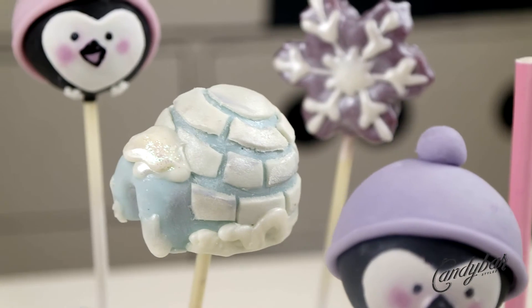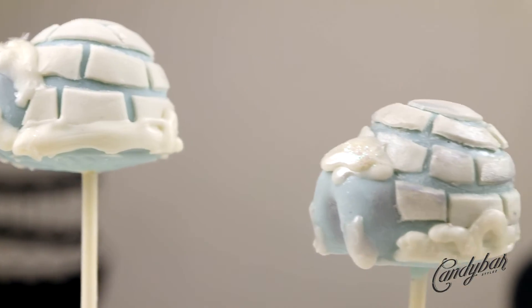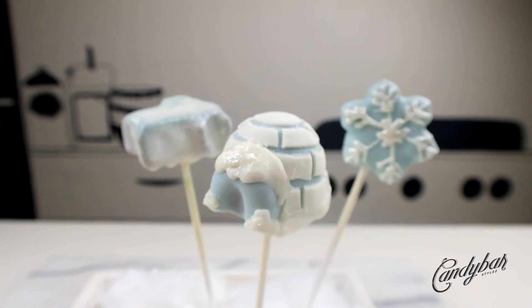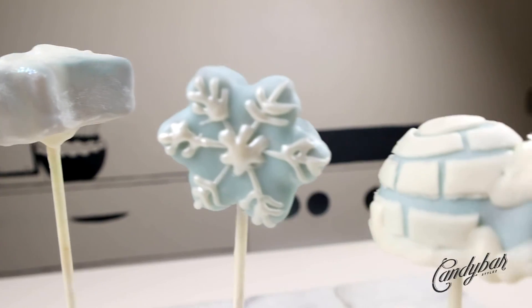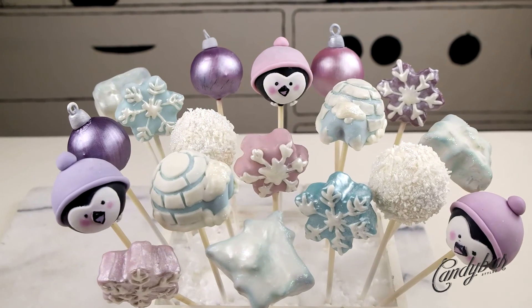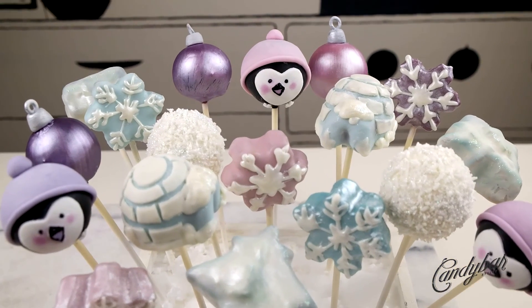The turquoise and white shades complement the rest of the winter set tutorial quite well. Candy Cons, thank you so much for watching — if you like this, give it a like or leave a comment down below. I'll see you all in the next video, and always remember: stay sweet and stay true, bye!